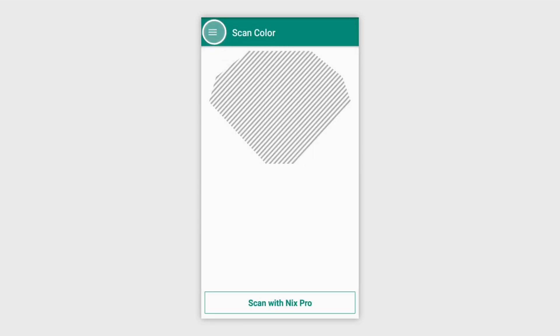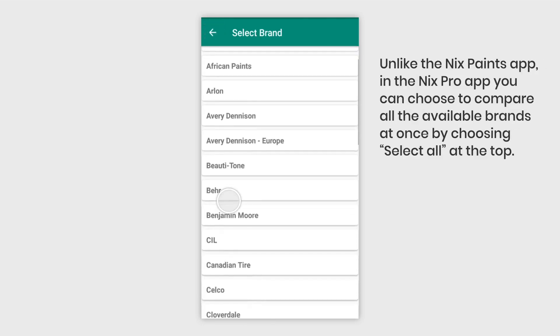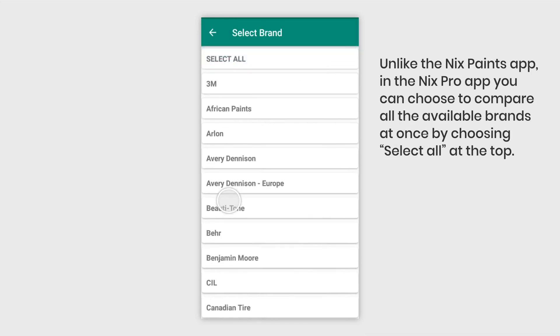If you go to the menu and select Color Libraries, you can view all of the available brands for the NYX Pro. You'll see all of the ones that were available on the NYX Mini, along with other brands such as 3M that matches to vinyl.